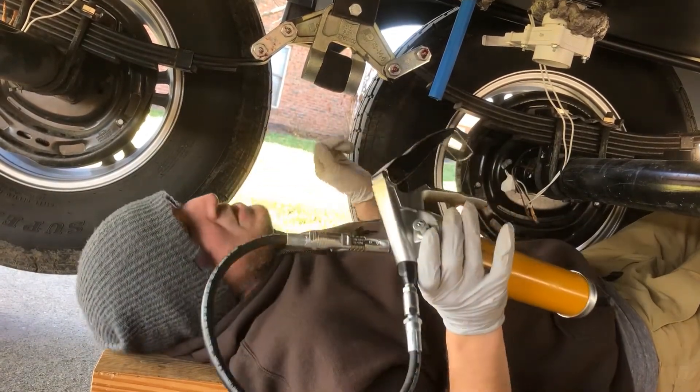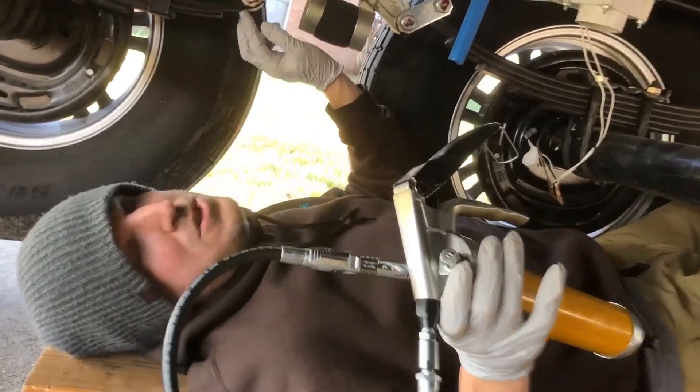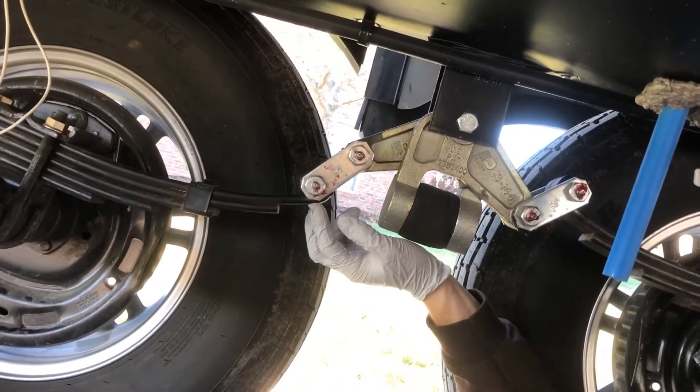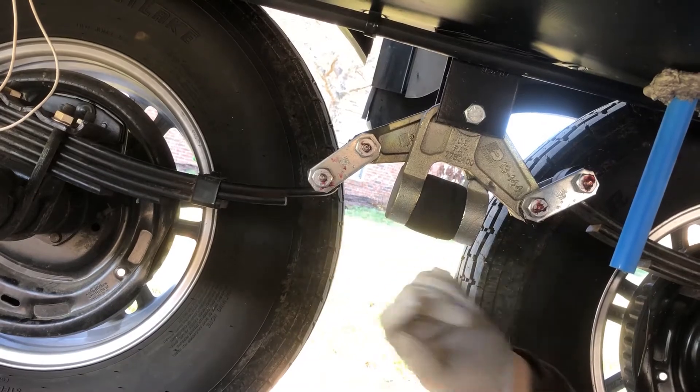With this one, your suspension doesn't have to be off the ground. But the way these bolts are designed is a tube with just two pinholes inside of them. So depending on if all the weight of your suspension is sitting right where that one little hole is at, you may not be able to push the grease through.